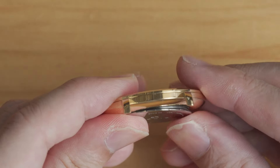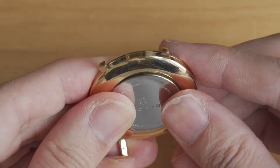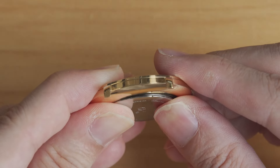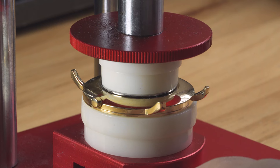If water resistance is important to you, you can grease the gasket with silicone oil before putting it back onto the case. To reinstall a snap case back, you simply press it back on. For looser case backs you can do this with bare hands, but if the case back is tight you can use a press to help you.